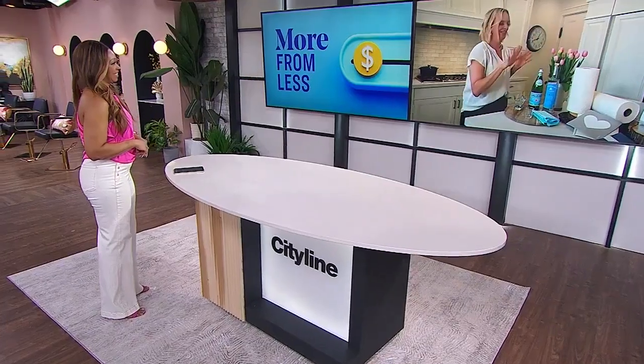What about the liquor cabinet? I'm going to save you money everywhere — even at the bar. One of the things you can do with vodka — vodka has a lot of uses. I've used it as a fabric deodorizer, and you can even use it like a rubbing alcohol instead of buying rubbing alcohol.